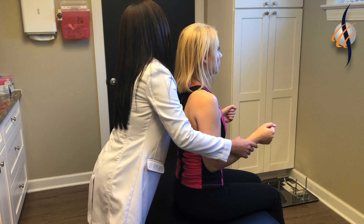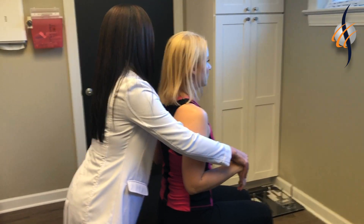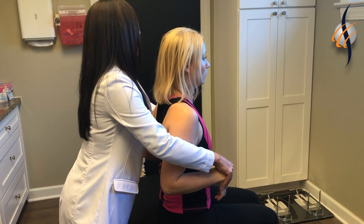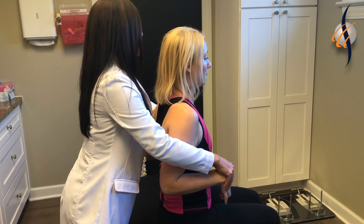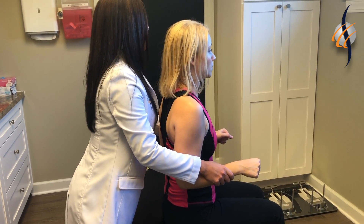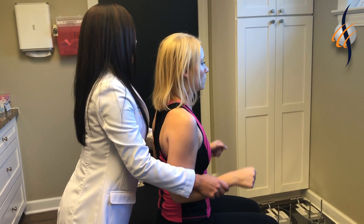For C6, I'm going to check your wrist extension — try to resist my hand. This is also testing C6. And then I'm going to push down and you push up, and this is testing C7.